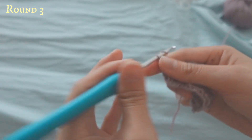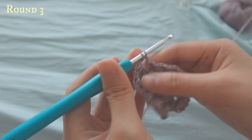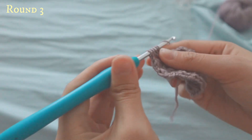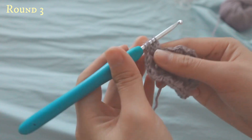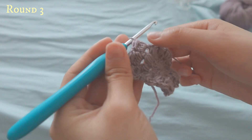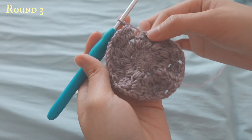I'll do it again to make sure it's clear. Yarn over, go down, pull up once. Then do an incomplete double crochet — yarn over, pull through two loops. Yarn over, go down, pull up, yarn over, pull through two. One last time, go up and pull through two. Make sure you have five loops on your hook, yarn over and pull through, then chain two. Go across the whole row — by the end you will have 16 leaf stitches.